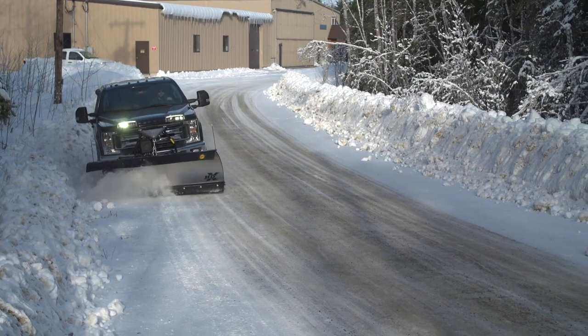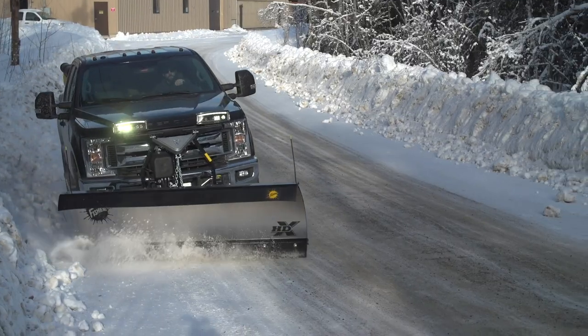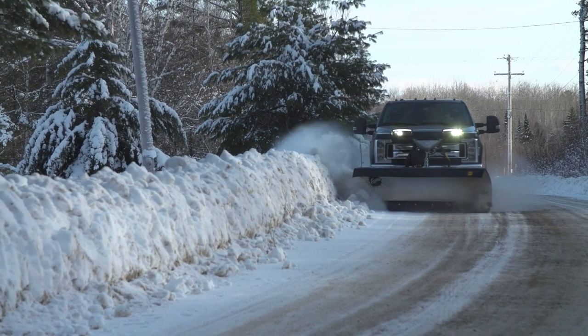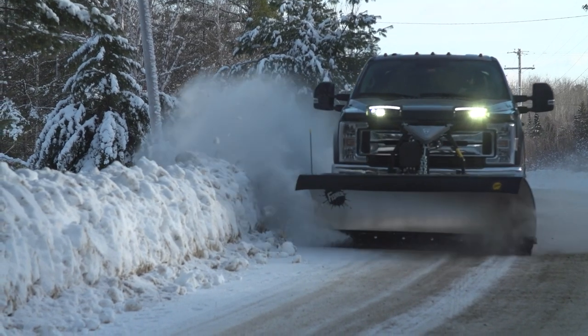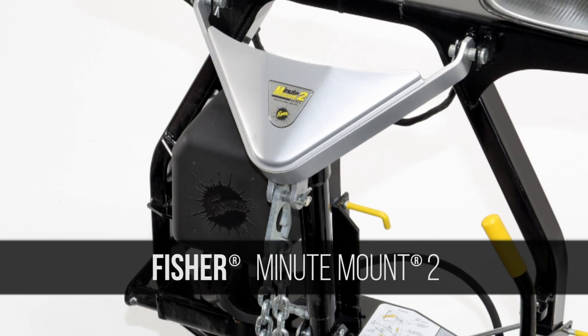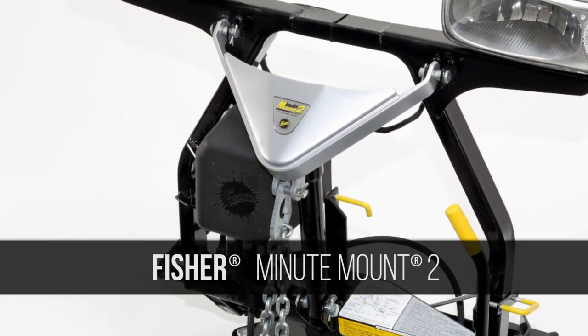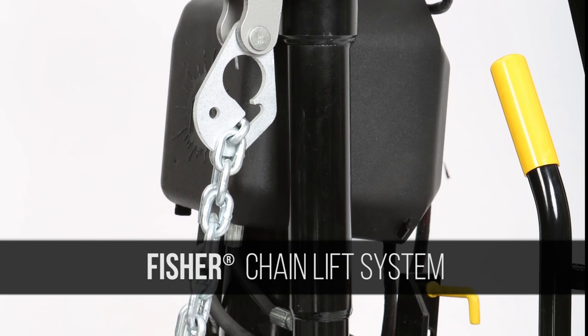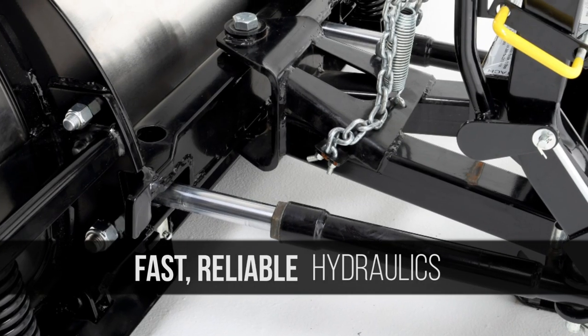The industry-leading Fischer TripEdge system means only the edge of the blade trips when an obstacle is encountered, so the blade stays upright and the snow remains in front of the blade. And it's loaded with other standard features, including the Fischer Minute Mount 2 Attaching System, FleetFlex Electrical System, the Fischer Chain Lift System, and fast, reliable hydraulics.